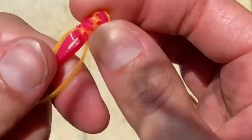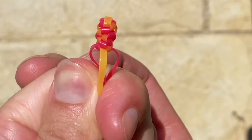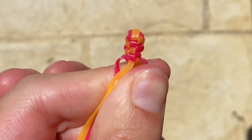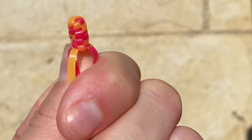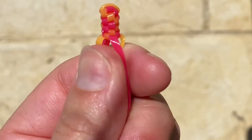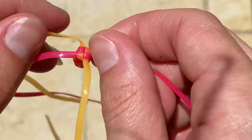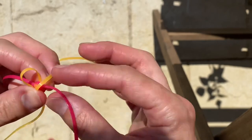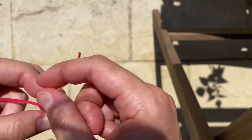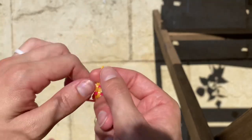After a couple of stitches, this is what is beginning to form. I'm going to continue doing that pattern of three twist stitches then one box stitch, three twist, one box, and eventually I'll end up with this.